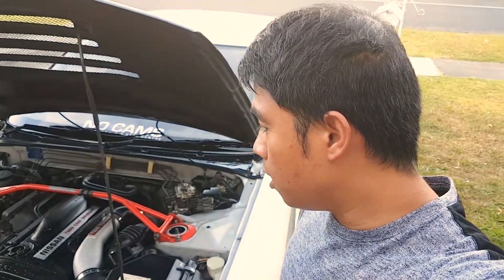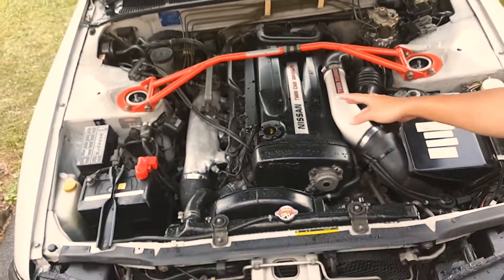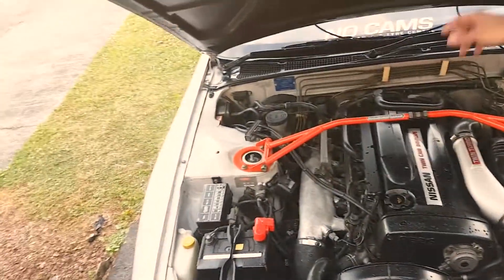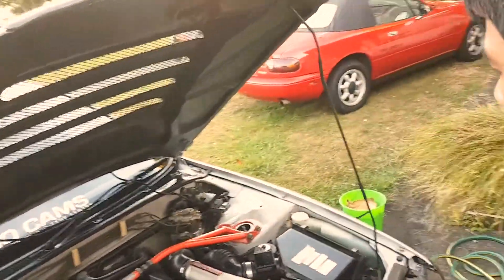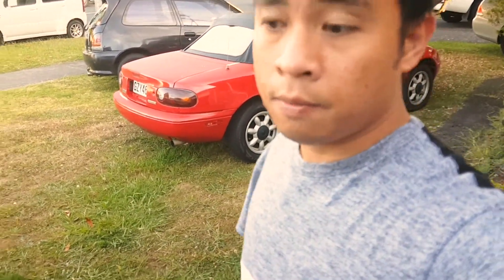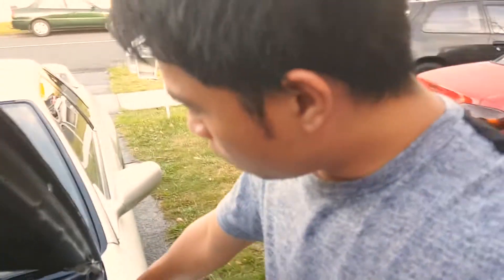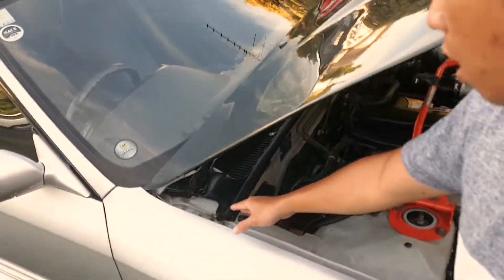Before finishing the drying phase, I also clean and remove water from the engine ventilation, because that's the Z-tune style — it's at the bottom. I use a separate clean fiber cloth for this. Always make sure this area and the bottom are dry to prevent any water accumulation.